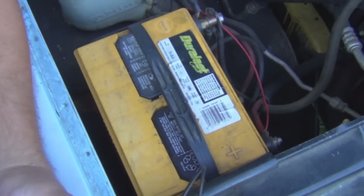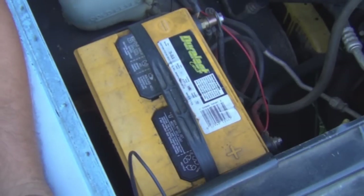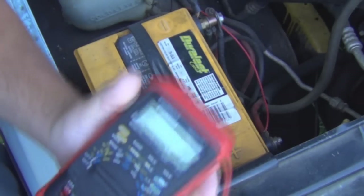Alright, here's the battery we're going to be load testing. I wanted to start it — it was a hard start. I barely ever start this vehicle; it sits a lot. So we're going to check the voltage.